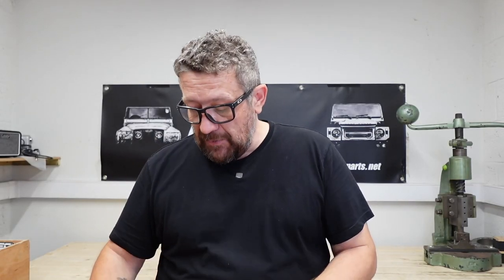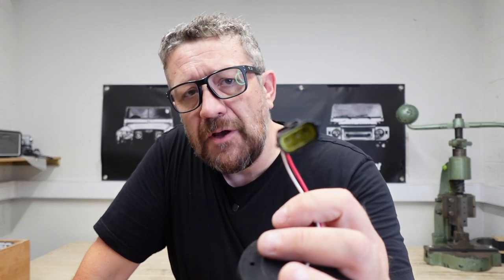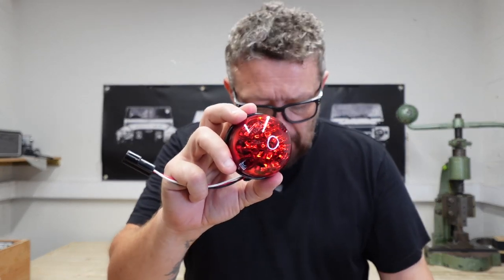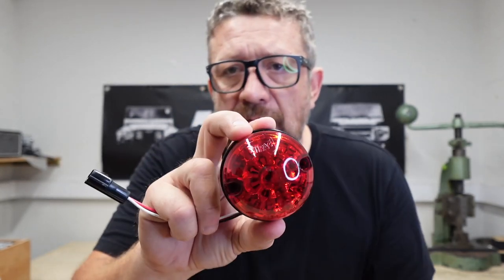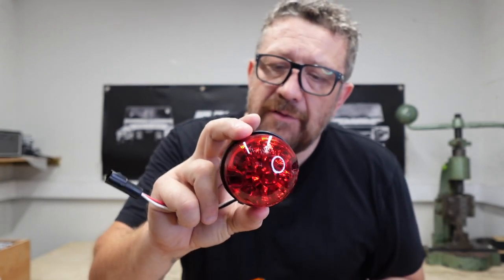As far as retrofitting them into a Defender, it's super easy. If you've got a 300 TDI or a TD5 onwards, you're going to find you've got these connections on your vehicle already, so this will just be a plug-and-play piece of kit. They use the same fixings as the standard Y-Pack lens — you can see here we've got the two screws on either side and the same aperture, so these just go straight over the top.